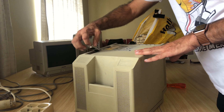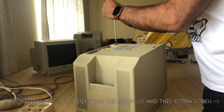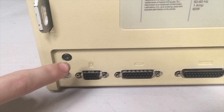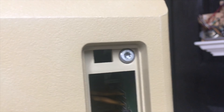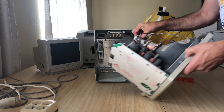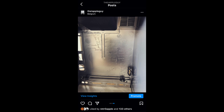To open one of these compact Macs you need a long T15 Torx screwdriver. Unlike most compact Macs, the Mac Plus actually has five screws on the back — there's one hiding in the battery compartment. When we opened the Macintosh we briefly admired the aesthetics of the Mac Plus and checked out the signatures.